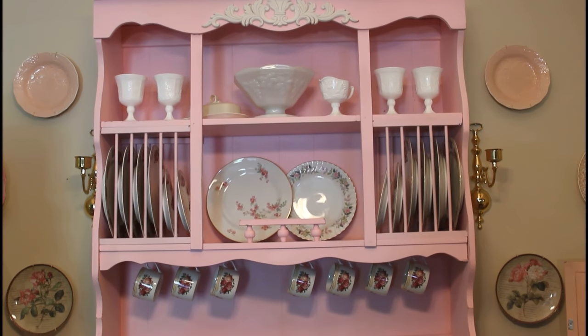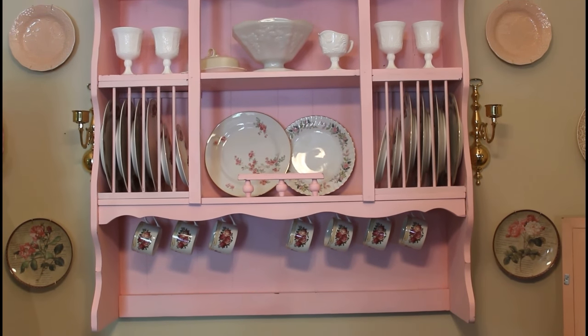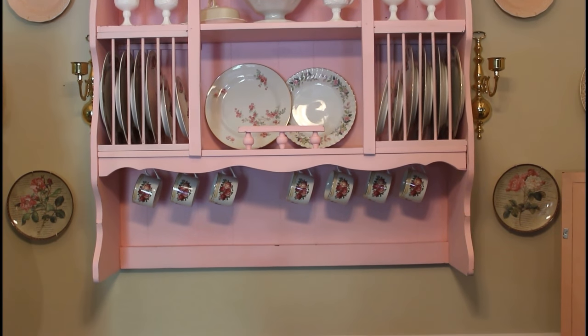For detailed instructions on how to make this shabby chic china cabinet on a budget, just keep watching. Today I'm going to be doing a DIY in which I create a wall hanging china hutch in a shabby chic look.